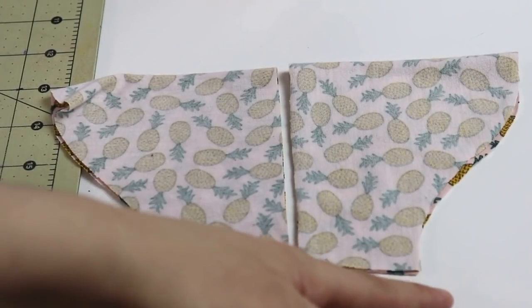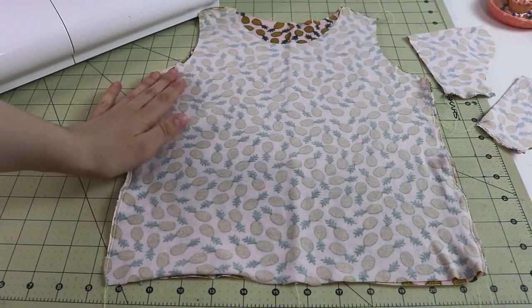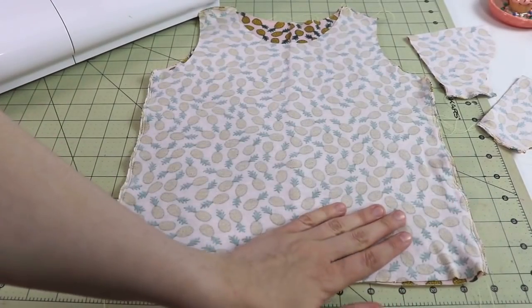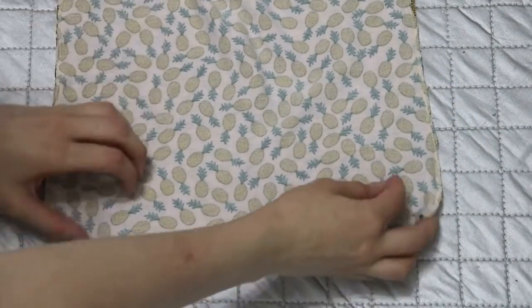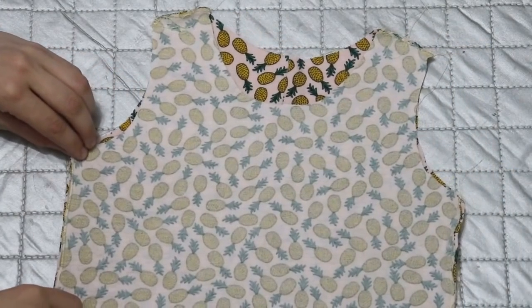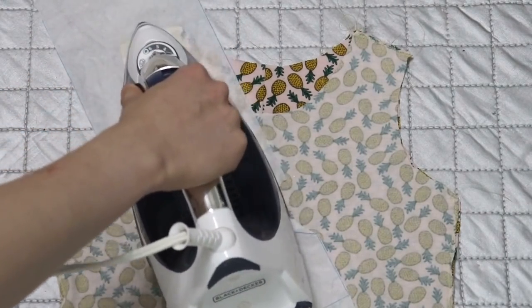Next you're going to sew the seams of the sleeves. After the seams are done, do you see how they're slightly wavy? This can be easily fixed with a good press from your iron. Always test on a scrap piece of fabric first to see if you can iron the fabric, and you can place a piece of tissue paper between your iron and fabric for extra protection.